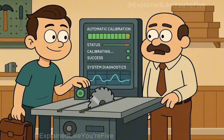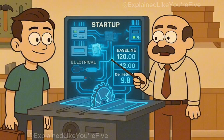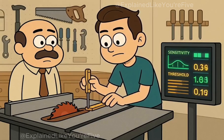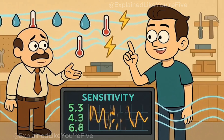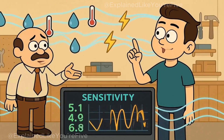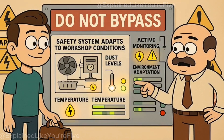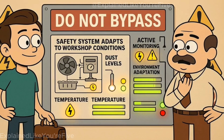The calibration process happens automatically every time you turn on the saw. During startup, the system takes baseline electrical readings of the blade, the motor, and the surrounding environment — it's learning what normal looks like before you start cutting. Temperature, humidity, even static electricity in the air can affect these readings, so the system constantly adjusts its sensitivity thresholds. This calibration is why you should never bypass or disable the safety system. It's not just monitoring for contact; it's adapting to the specific conditions in your workshop.